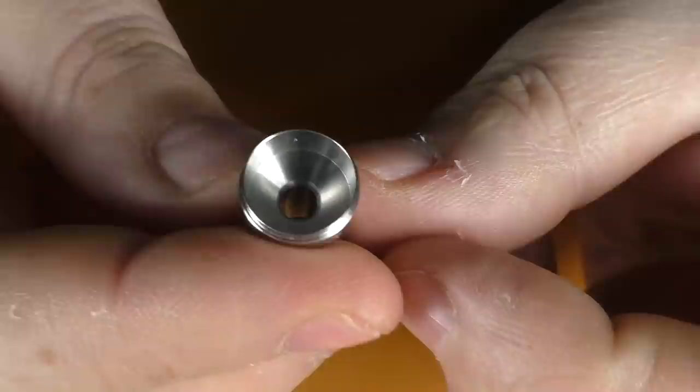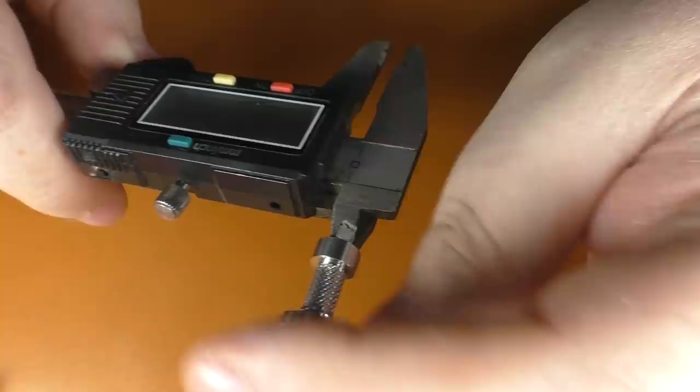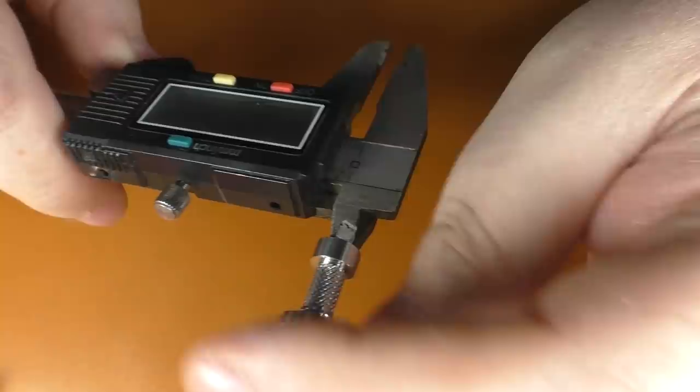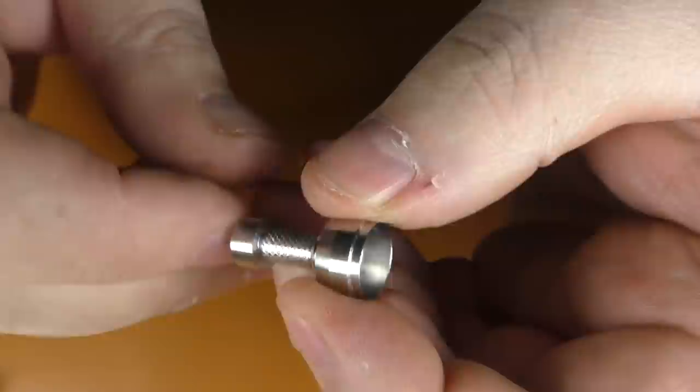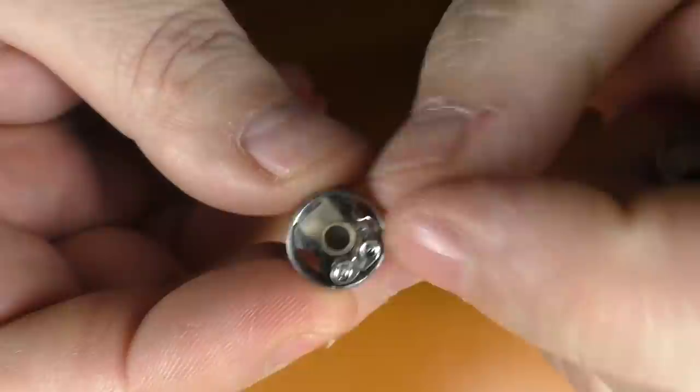The machining on it is really nice — I've no issues with the machining at all. I think with the Mission stuff this is actually made in China. What I want to check is that inner bore because, unlike the Zeta, you're not going to be able to change this bore here, which you can do with a couple of other bridges. This looks like it's about 4.5 millimetres for the bore. The air comes underneath the coil, and you will be able to change the bore on that piece.